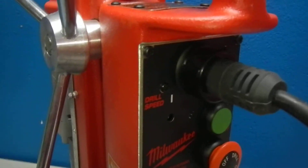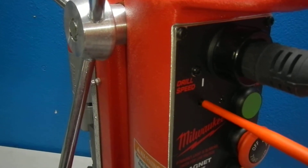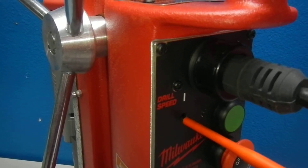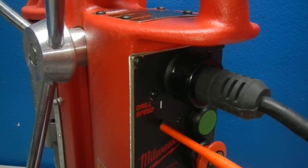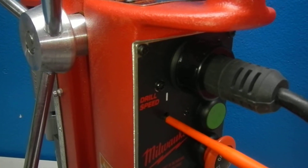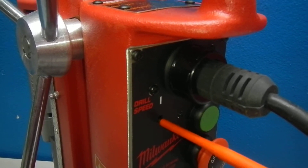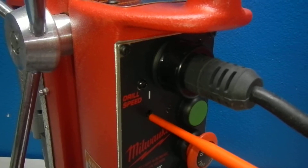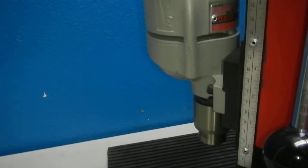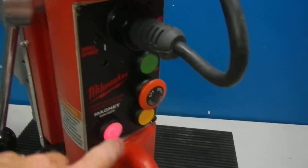What we're going to do is turn this on and put the screwdriver in here. You can do what I'm doing here — use a small, thin screwdriver and just adjust it to your speed.